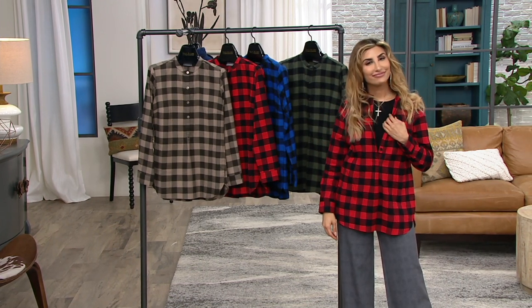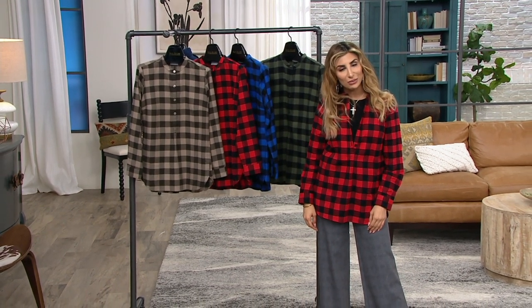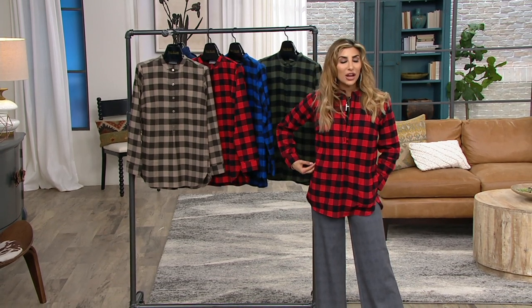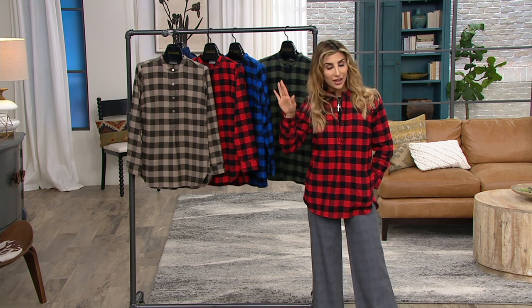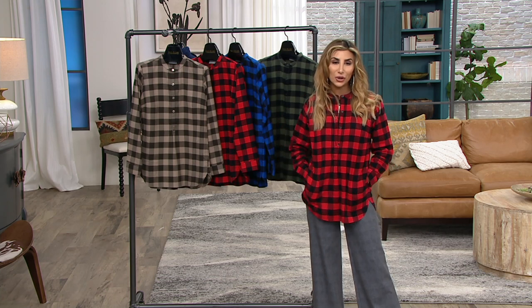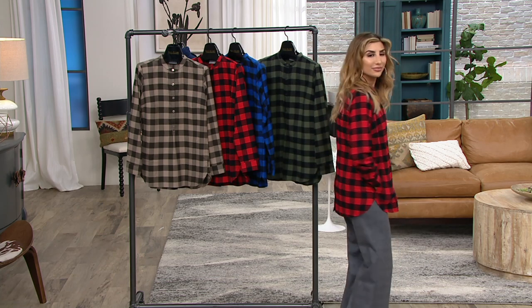Thank you. Sorry about that — I don't know what's going on with the airwaves here. You gotta love technology. That's been one of our many struggles of 2020, so it's okay. At least we got the phone. But we can rely on our fashion! I love this Buffalo check shirt — it's so cute. It really is a classic twist on a Joan favorite.